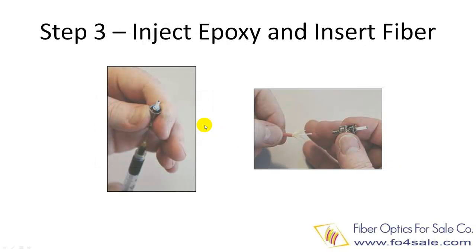Step three is to inject epoxy into the connector body, as shown in the left picture. You should stop the injection once the epoxy forms a small bead at the tip of the connector ferrule. Then you insert the cleaned bare fiber into the connector, as shown in the right picture. Stop once you feel resistance force.